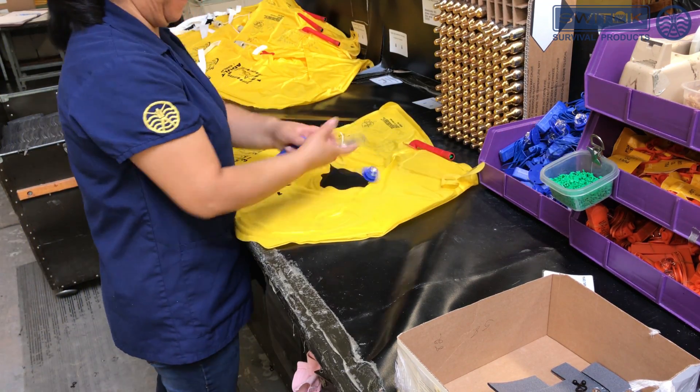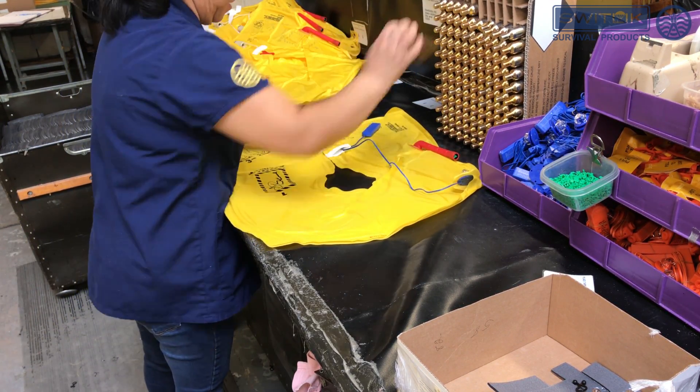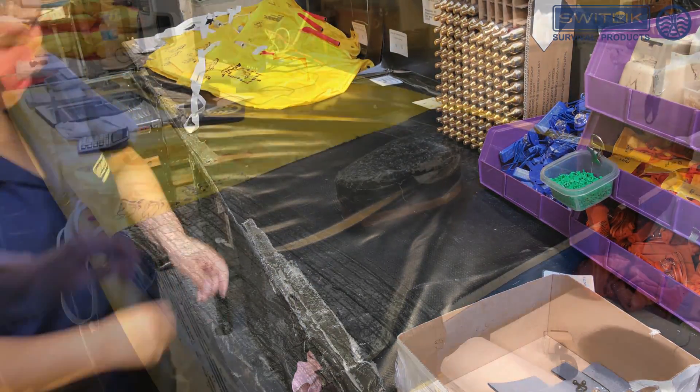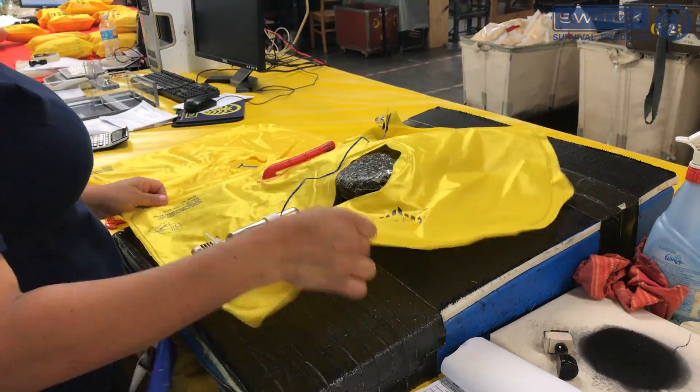The lights and CO2 cylinders are assembled to the vest. Quality Assurance gives every vest a final inspection before being sent to packing.